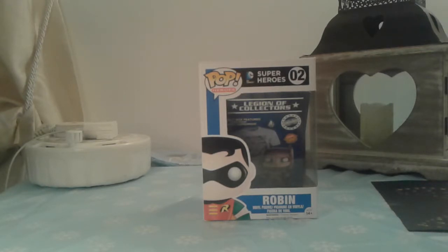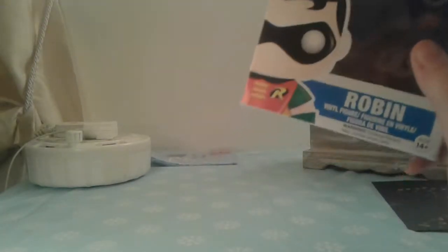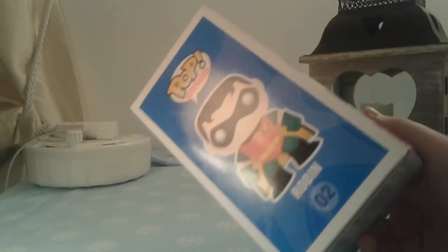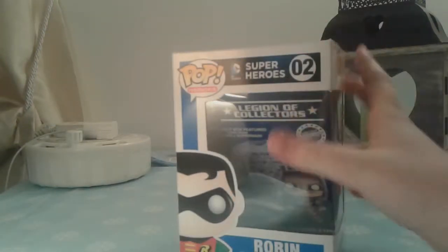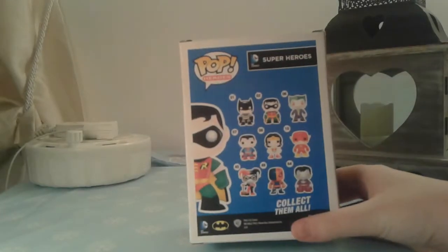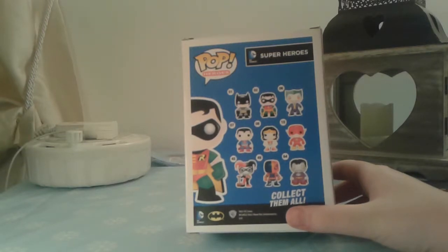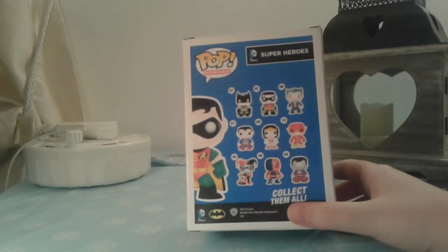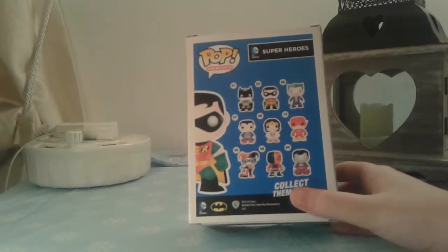Robin is right here, so I'll leave that to the side for now. That is Robin, and the other bit is just a piece of card that was behind it. The figure is from the Superheroes DC Comics Pop Heroes series and it is number two. On this side it shows us who else is in the set: Batman, Robin, Joker, Superman, Wonder Woman, The Flash, Harley Quinn, Deathstroke, and Bizarro — I think that's how you pronounce it, not too sure.